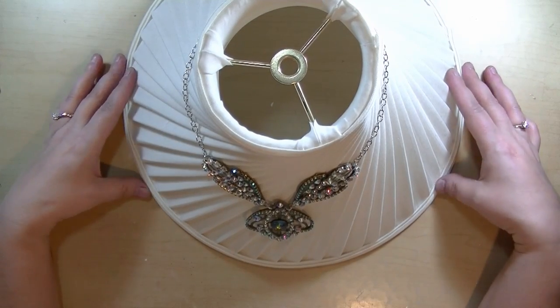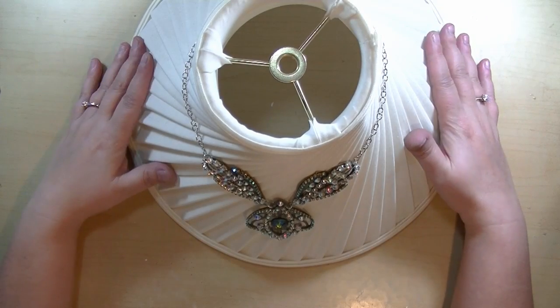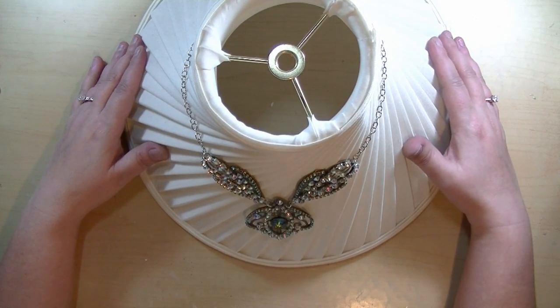Hi everyone, Cynthia Luhu here, and I'd like to share with you some necklace sets that I made. I'm going to be wearing these at CHA. I thought I had to at least do something a little dressy for CHA.